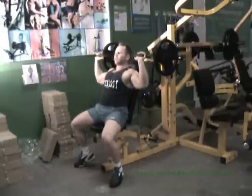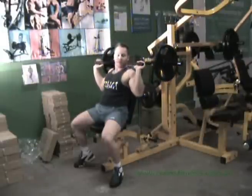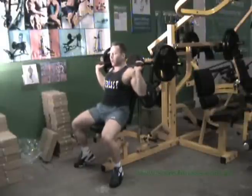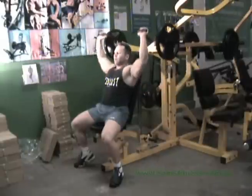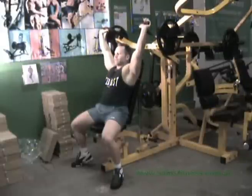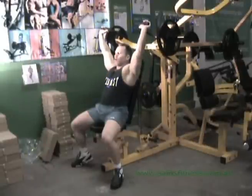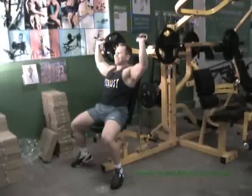A little tip on your shoulder pressing: if you want to work more towards the back portion of the shoulder, have your head off the bench like I'm doing now — not forward, just off the bench. Bring it to the starting position — there we go, conventional style, press up. In conventional style, we take all momentum out of the movement, so it's just purely your shoulders pressing the weight up.